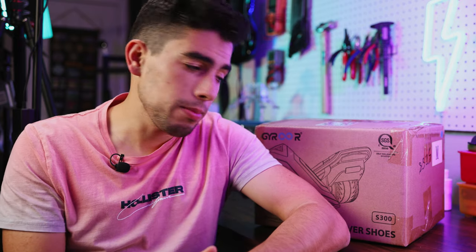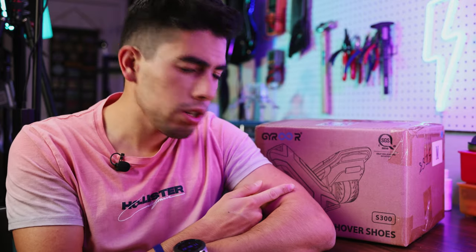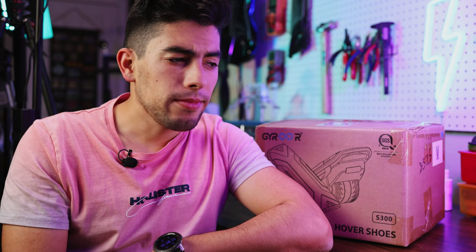Before we get into this unboxing, let me give you a few tidbits about Gyroor. You've most definitely never heard of them, but they are a Chinese company that makes hoverboards, hover shoes, a couple e-bikes, and a couple scooters. I'm not sure if they're an OEM or if they rebrand things, but this is the only real version of these that I've seen — though they do look similar to the Segway ones. Gyroor has actually been around for quite a long time — over 12 years according to their website — and their customer service was really great. You might have seen their headliner, the F1 hoverboard, which goes way faster than you probably should be going on a hoverboard.